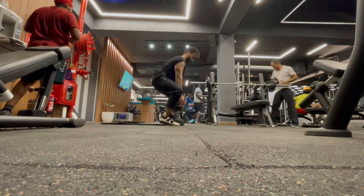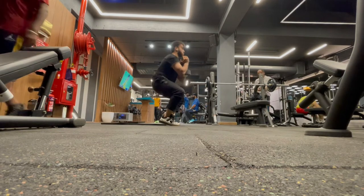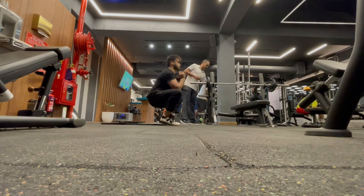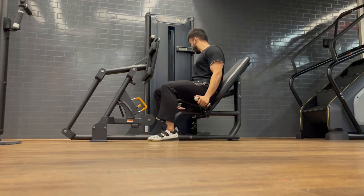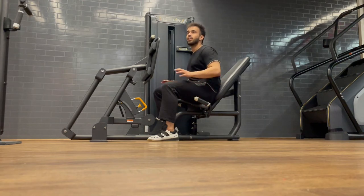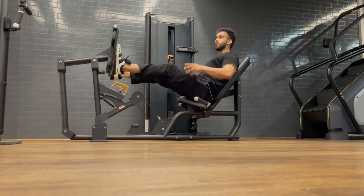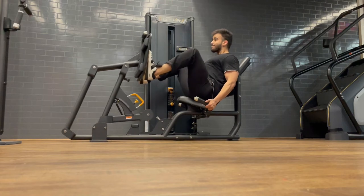The third exercise is goblet squats. I have a slight heel elevation so that my knee flexion increases and the load comes more to my quad. After goblet squats, we move to leg press. For leg press, my feet placement was slightly higher and wider to activate a quad-dominant press, loading the quads through knee flexion. We did good repetitions and good sets.